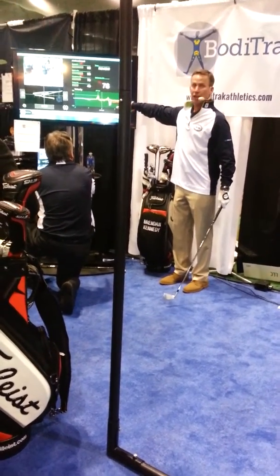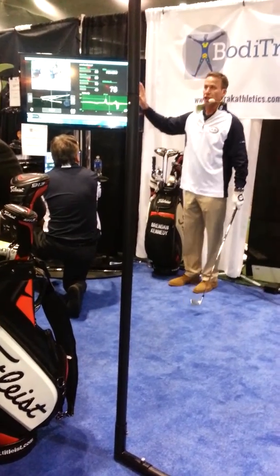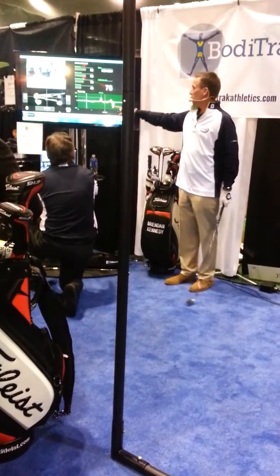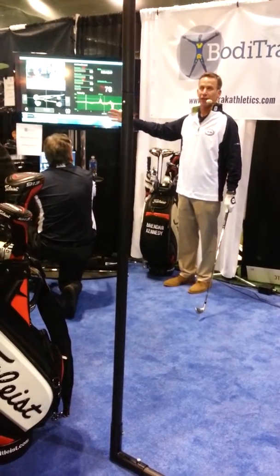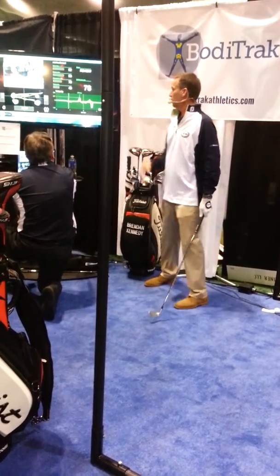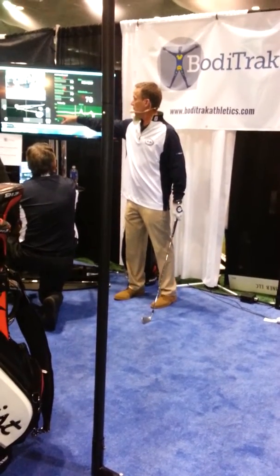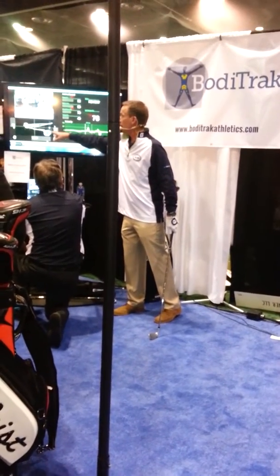The second you see any line underneath this horizontal line right here, you know you've got an issue. Pretty simple — you don't even need to know what to look at. The second you see that, it's not what you want. It's kind of like Fred Flintstone golf. My weight goes back and gets to the heel of my right foot, so at the top I'm in a pretty good position.